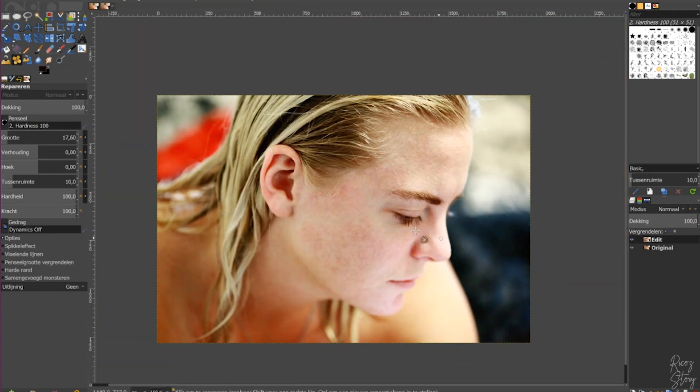We're back. As you can see, I removed all the acne. This is the original image, this is the edit — it looks pretty good. Now we are going to do something to the colors to make it pop a little bit more.